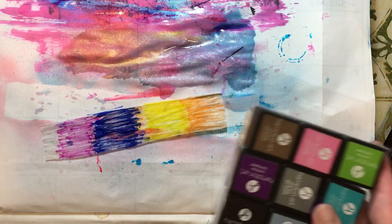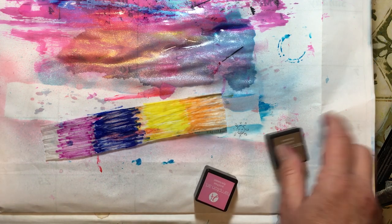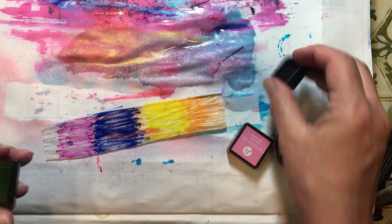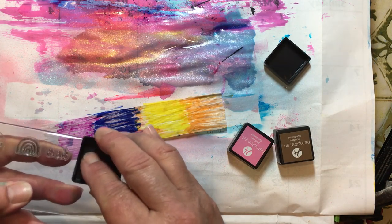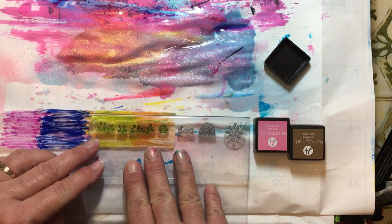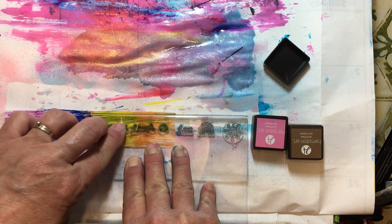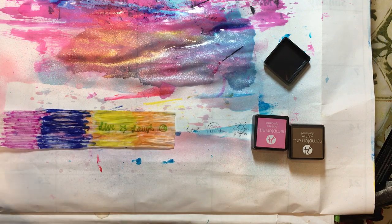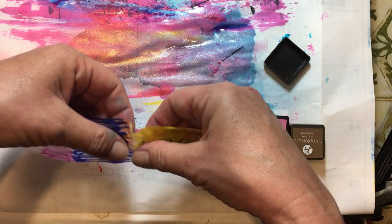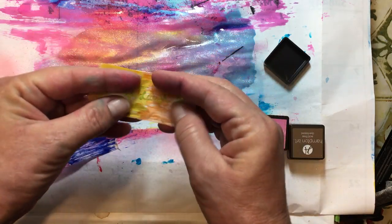We've colored them with watercolor markers. Now let's use our colored stamps. These Hampton Art little stamps came from Walmart — I think they were around $5. Let's just give that a press and see how these take to it. It stamps really nicely that way too. You can take those and tear them apart — just be careful ripping because there are some pretty sturdy fibers in there. Now we've got just a little insert to stick somewhere in a collage or on a page.